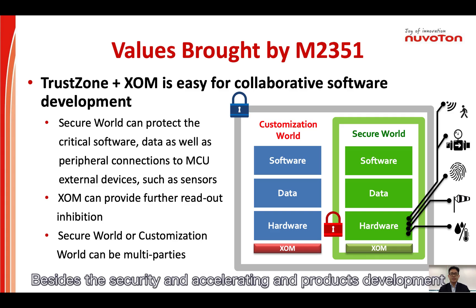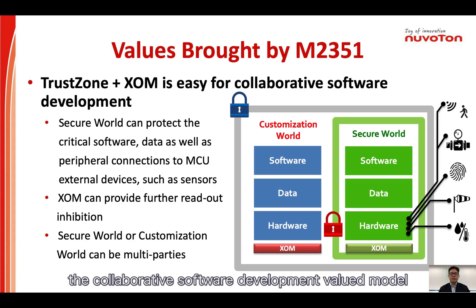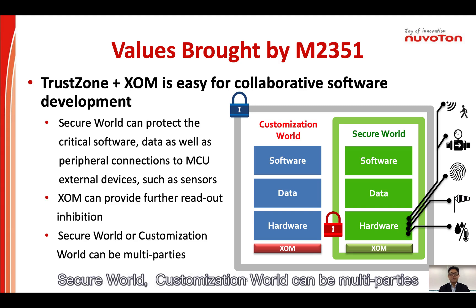Besides security and accelerating product development, the TrustZone and XOM of M2351 also bring a collaborative software development model for the microcontroller industry. We can split the microcontroller into secure world and customization world. The secure world can protect critical software, data, and peripheral connections to external devices such as sensors. The XOM can provide further readout inhibition. The secure world and customization world can be multi-tenant.